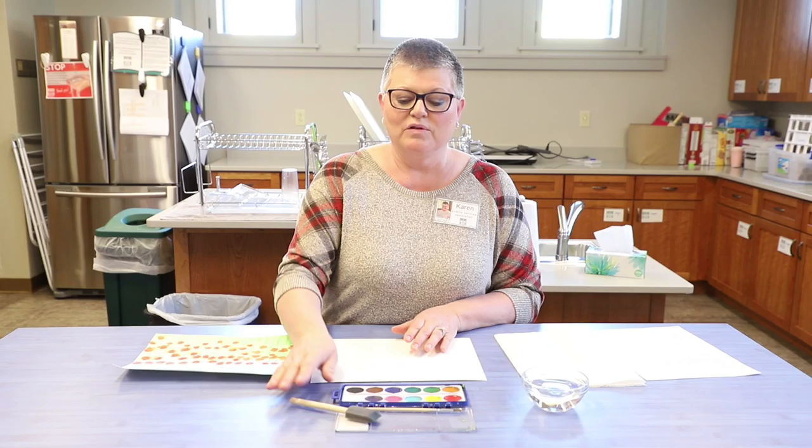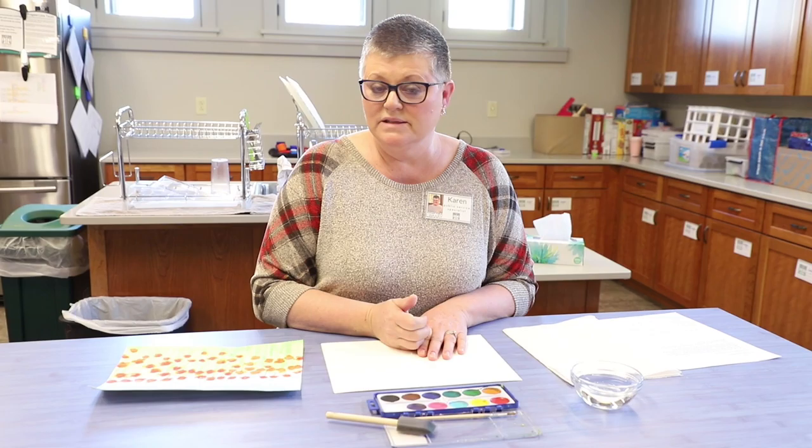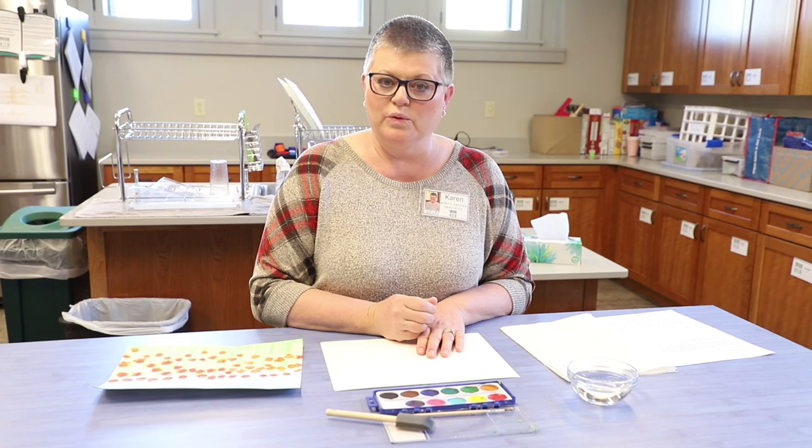It contains all the supplies that are needed to do this project. So let's begin with our painting today. We're going to be using watercolor paints and we have a foam brush, and we also have the brush that goes along with the paint set. Watercolor paints are very dry when you first open them, so we need to add some water in order to make the paint liquid.